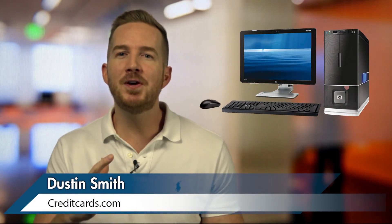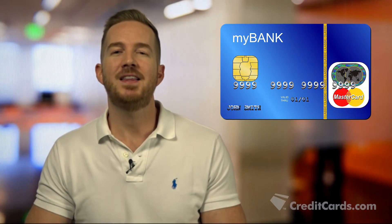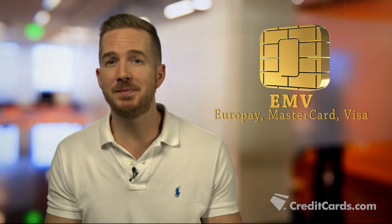Picture this: a computer about the size of your fingernail embedded into your credit card. That's essentially what these centimeter-sized EMV chips are. Let's take a look at how these small yet complex chips are made.